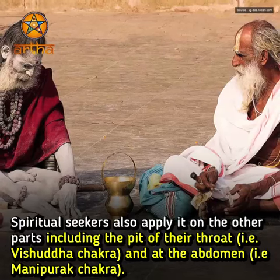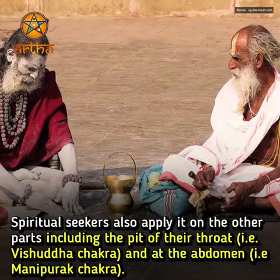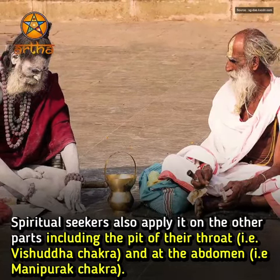Spiritual seekers also apply it on other parts, including the pit of their throat, which is the Vishuddha Chakra, and at the abdomen, which is the Manipurak Chakra.